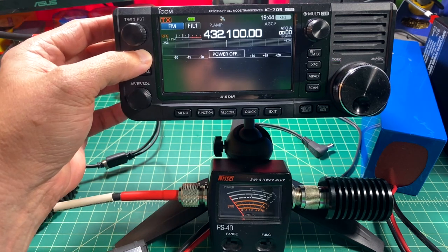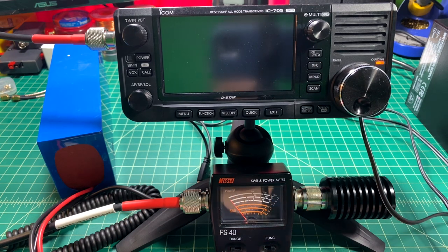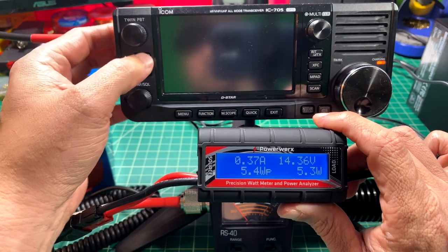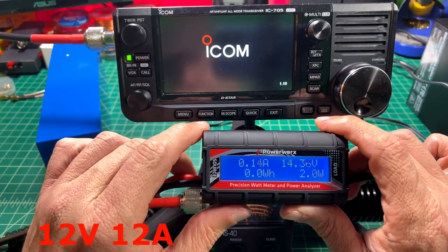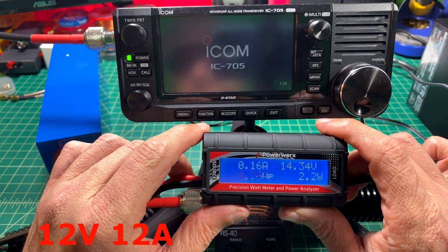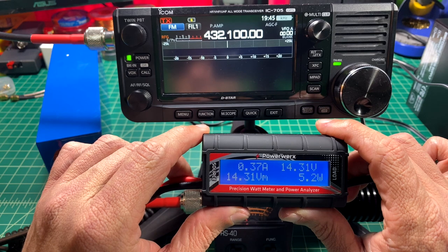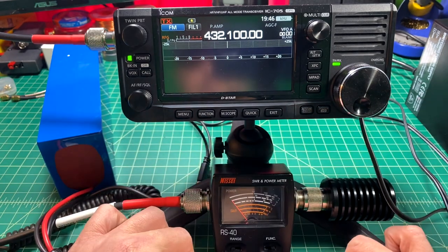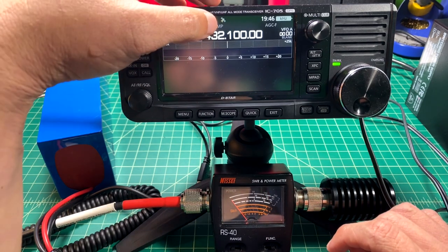We're going to power down and then switch to an external power supply. For the external power supply, we're using a 12 volt, 12 watt BioNo battery. When I plug this in, you can see that the internal battery was charging. We're powering up the 705 now. You can see it looks like we're drawing a steady current of 0.34 to 0.37 amps.